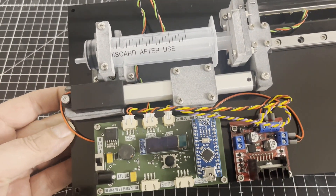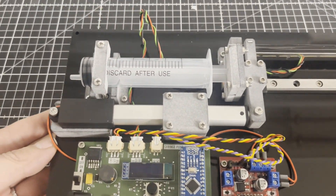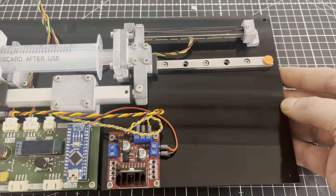I have opted for the biochemical detection of glucose. For this we use the enzyme glucose oxidase and colorimetry.